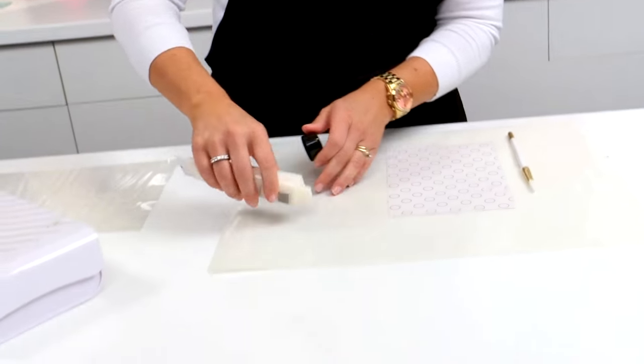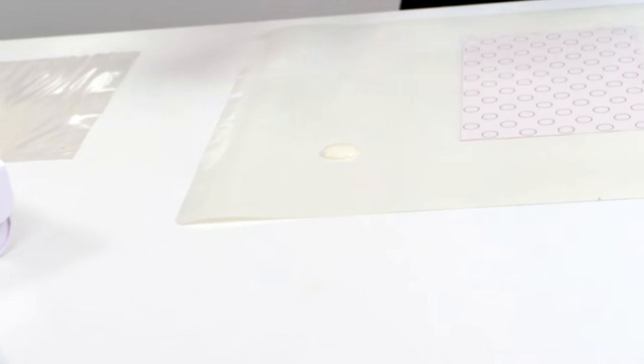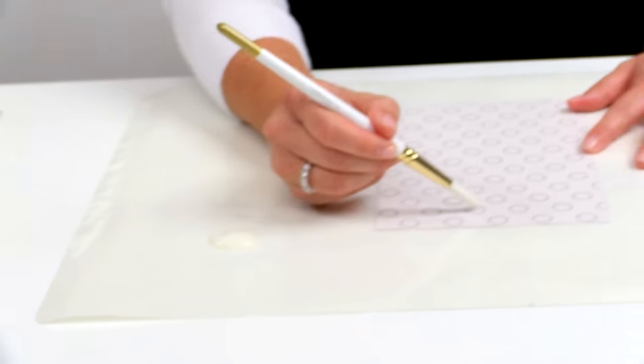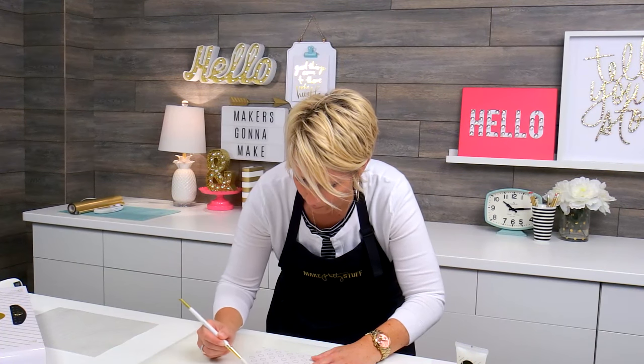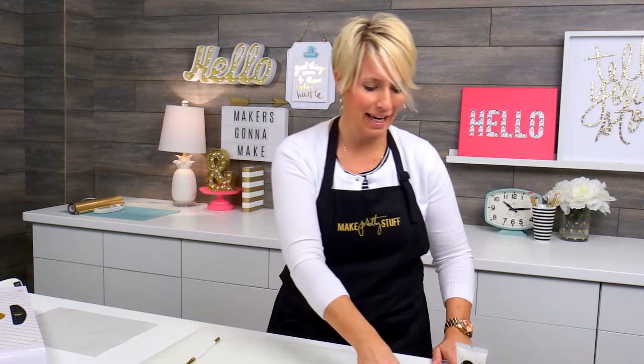I'm going to take the mink paint and I'm just going to simply fill in a few of these dots on the paper. I'm going to use this fine tip brush — it's kind of a more bold fine tip — and I'm just going to pick random dots. Now I'm going to set this aside to dry while I show you my second technique.